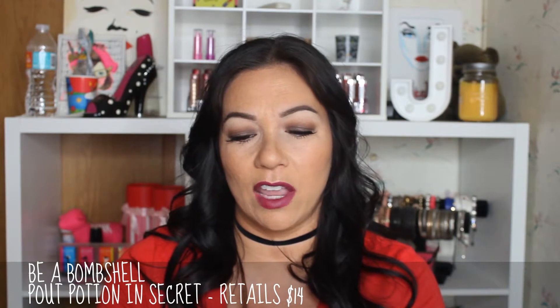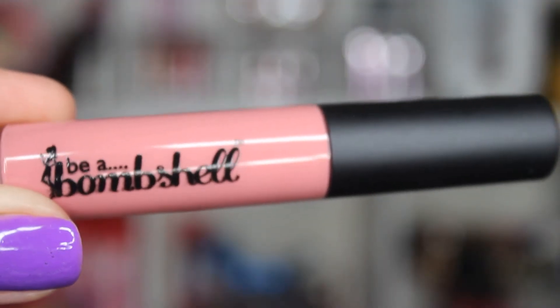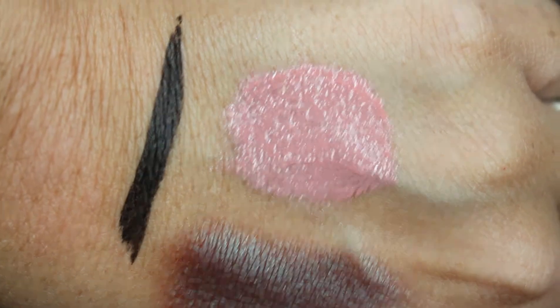Last but not least, this is Be A Bombshell. I can't remember if this is a liquid lipstick or a gloss, but it's in the shade Secret. Let's go ahead and swatch it — yeah, this is a gloss. It's a really nice nude pinky shade. I'll insert closeups of all of these products that have any type of color. It's a really, really pretty lip gloss that you can wear on its own or top it over a lipstick and it'll look really, really nice.